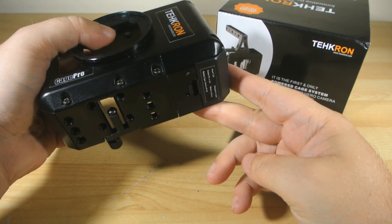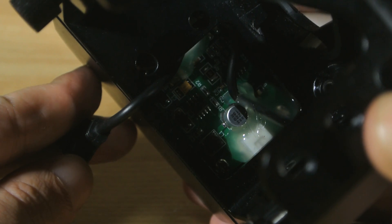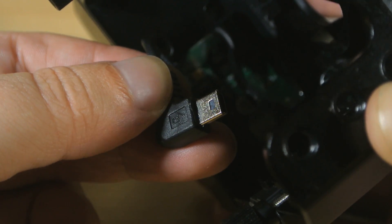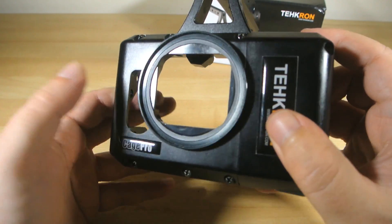There's some circuitry inside, of course, to regulate the power and drop the Canon battery's 7.2 volts down to the 5-volt USB supply rail the GoPro expects, which is handy because you don't want to blow your GoPro. There's also a 62mm threaded filter ring on the front, which is very handy also.